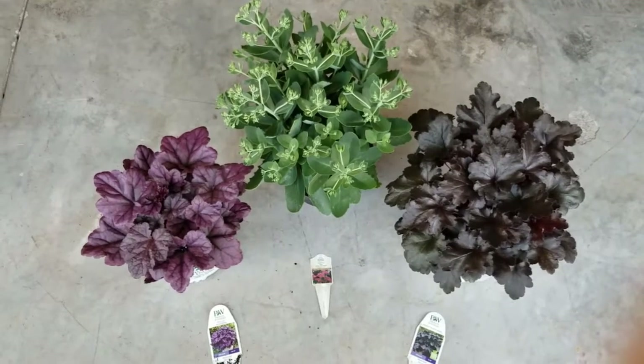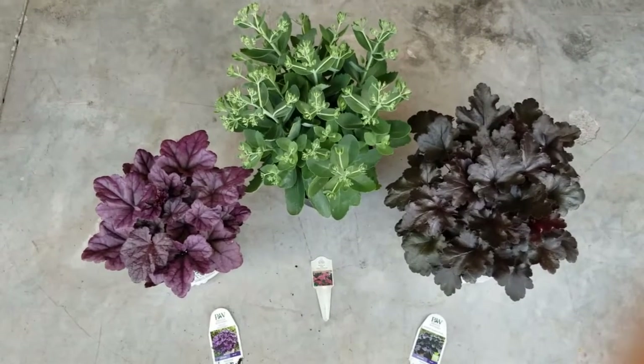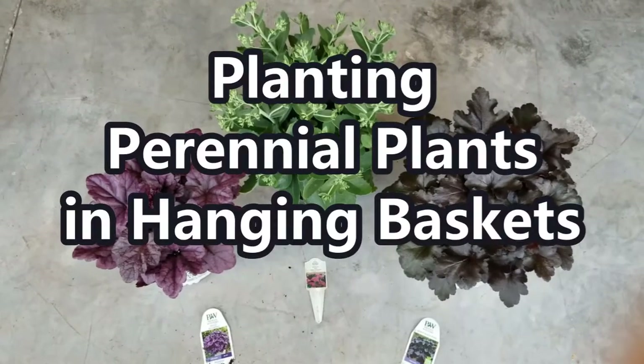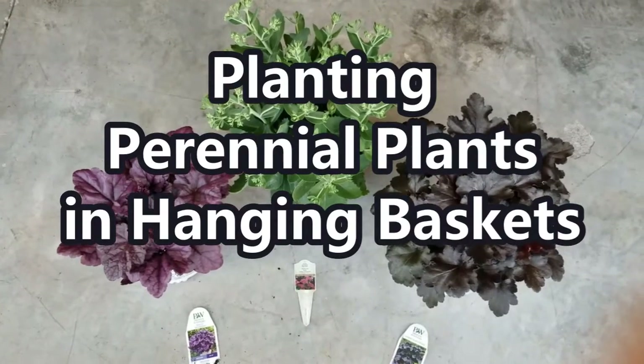Hey guys, it's Stacey here. Welcome to my channel, Life's a Project, where I like to share my everyday life projects with you. And today's project is planting perennial plants in hanging baskets.